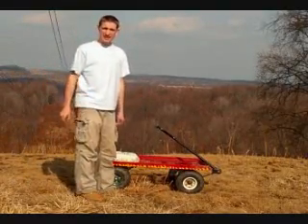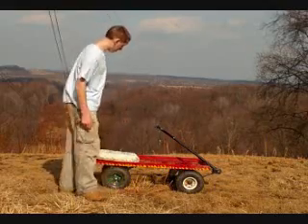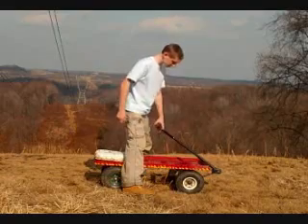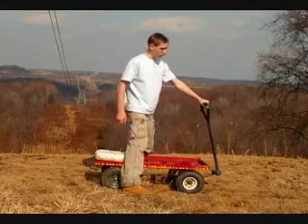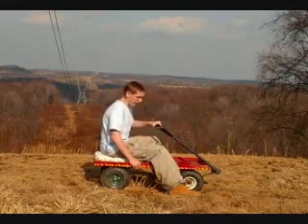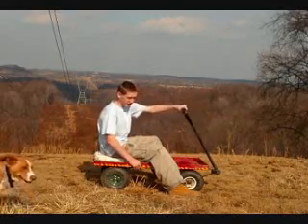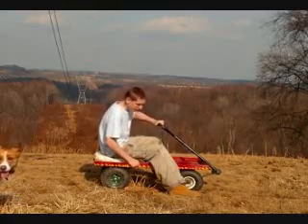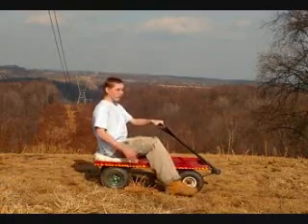The first thing we're going to look at is how to sit on a wagon properly. You're going to straddle it like so. You're going to have one hand on the pull handle and one hand right on the wagon. This is for steering, but putting your hand on the wagon will give you balance and stability for when you're turning. We'll get into that later.